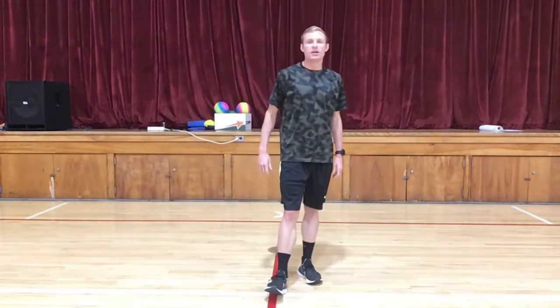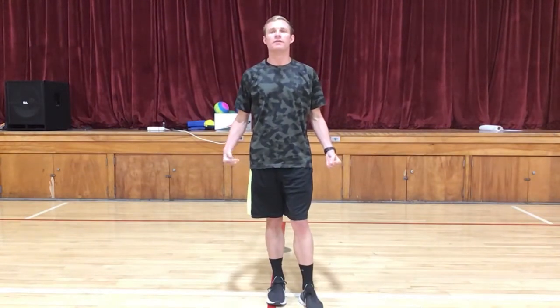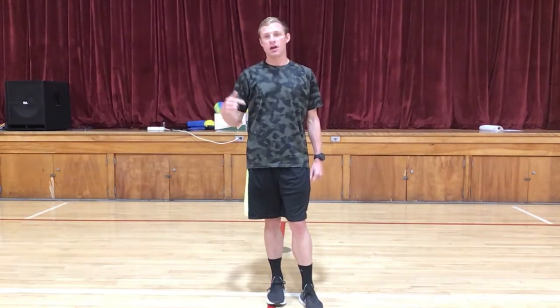Hey guys, Coach B here. Today we are going to do some heel drops or toe lifts. This is fairly simple — I do this on my own a lot to strengthen my legs. Let's get started.